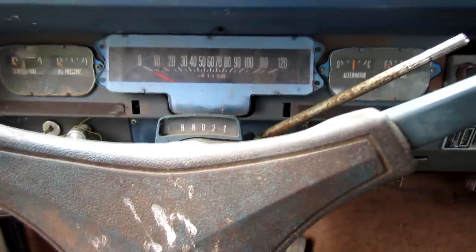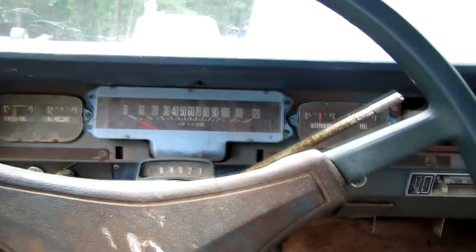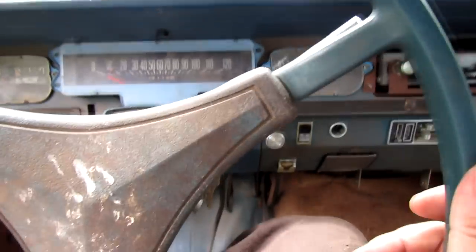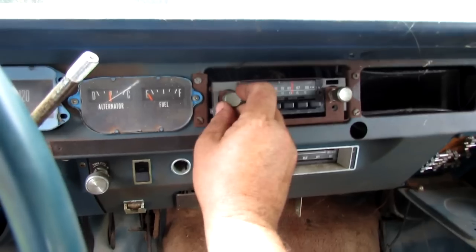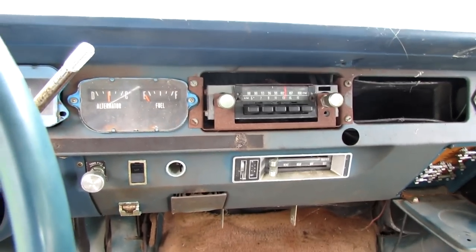I've been fooling with the travel trailer a little bit — after church, after I took a nap. That's pitiful, I know, but I did do it. I got the brake lights working and the turn signals working. All that needed was a fuse, and I got the radio working with a fuse too.